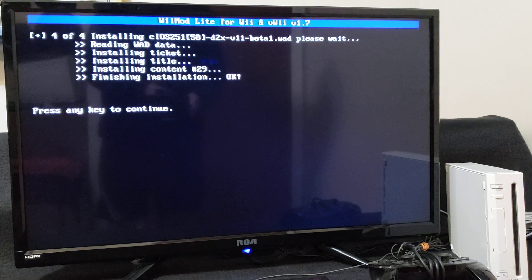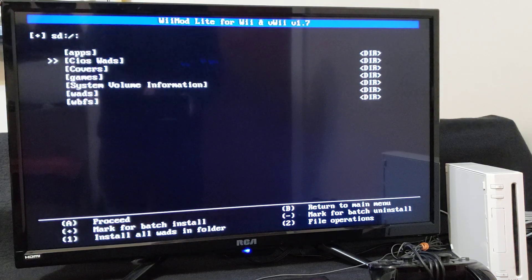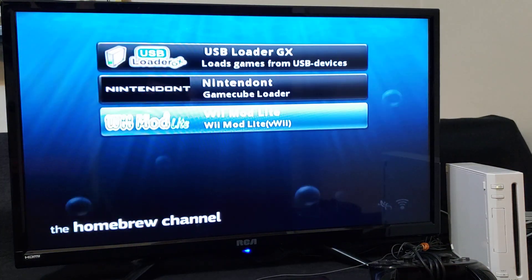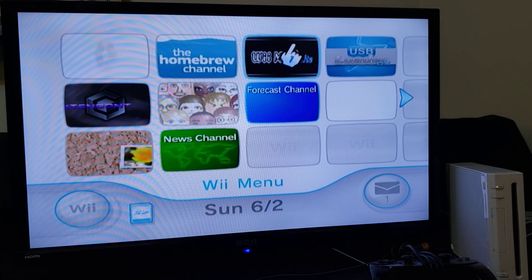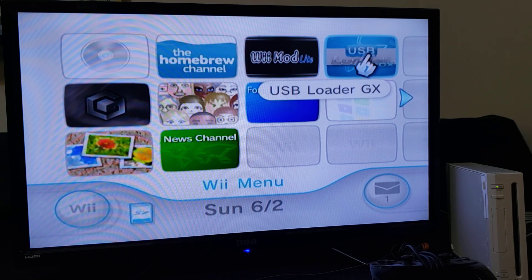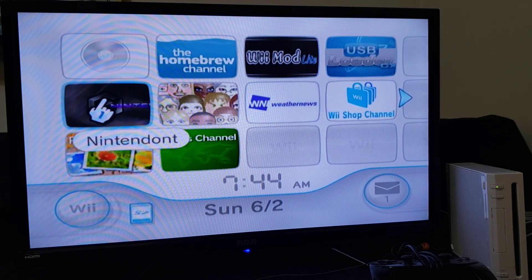Press Continue, press B, press Home, then press Home again and exit to the System Menu. Now you should have all the channel forwarders — Wii Mod Lite, USB Loader GX, and Nintendo.